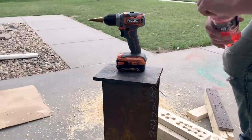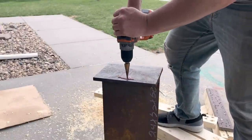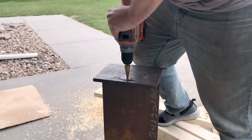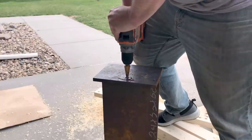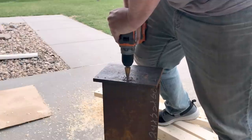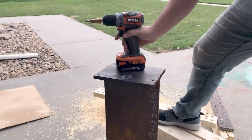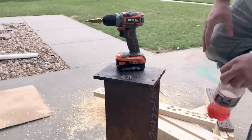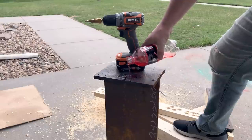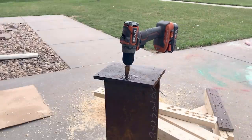Got that tightened down. Who needs any kind of cutting oil? I can tell you that we drilled all the way through with that Rigid subcompact drill.